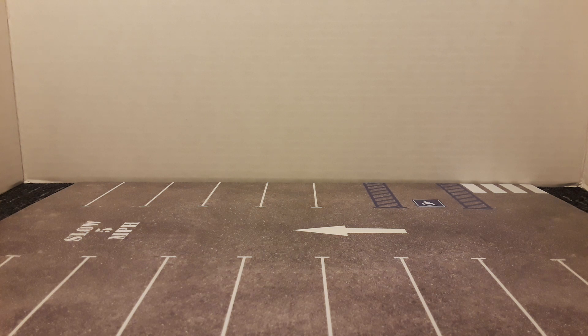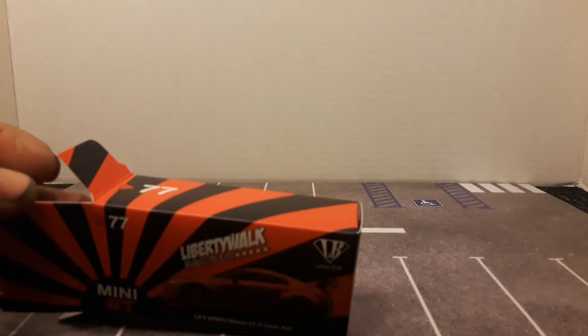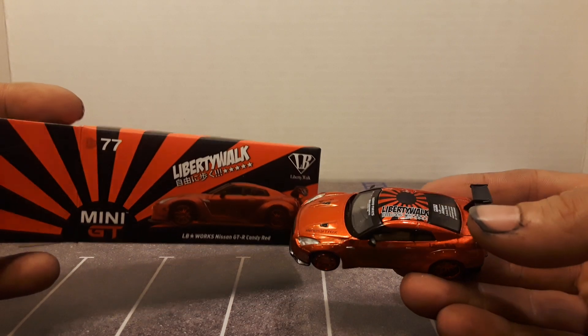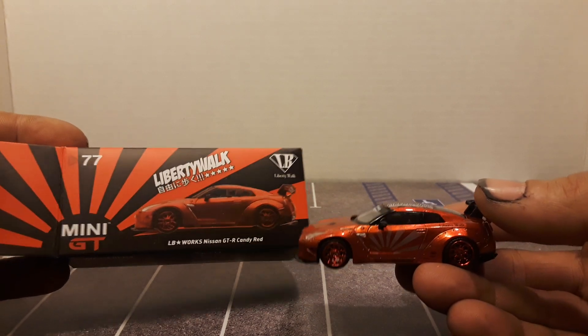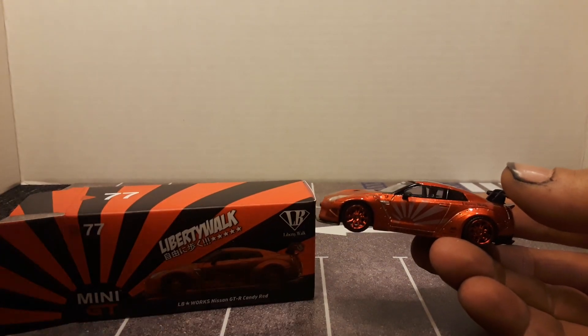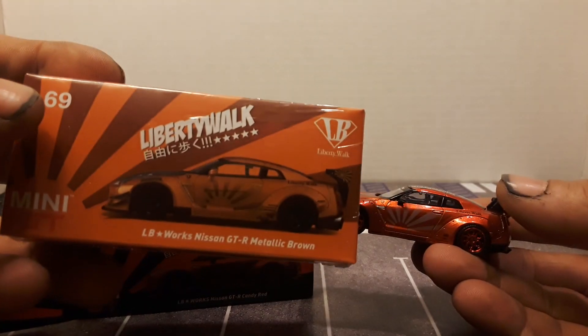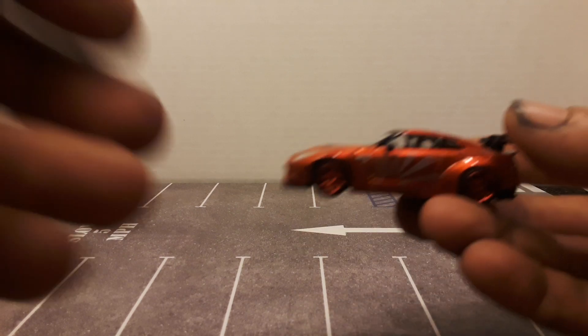This is a Liberty Walk Nissan GT-R in burgundy. This must have been the release in Malaysia or Japan — I just got the box, it did have cellophane around it. You can also get this car on a blister pack. Blister packs are for the American market because a lot of Americans like to collect carded. In other countries it's cheaper to ship them in the box with cellophane. Box packaging means it's a foreign release; blister pack means it's an American release — a little info if you didn't know about Mini GT.